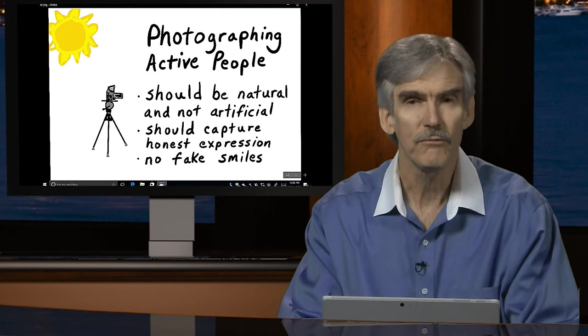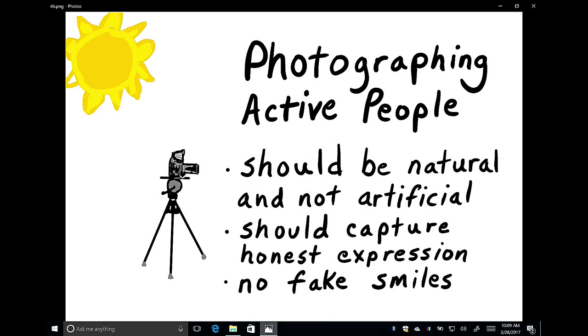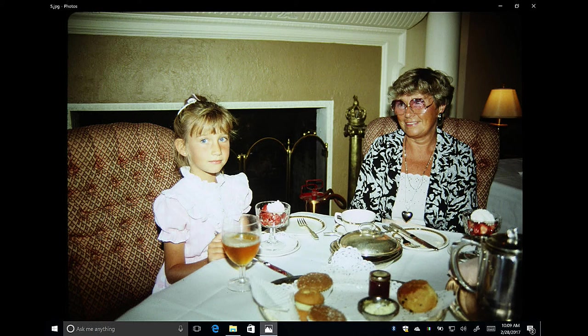The expressions we capture should be natural and not artificial — we want honest expression, and certainly no fake smiles. Here's an example of a little girl and her grandmother enjoying tea. The little girl has a very natural expression — almost a Mona Lisa smile — that looks appropriate for the situation. On the right side of the frame, the grandmother isn't looking at the camera; she's looking endearingly at her granddaughter. So we have authenticity, not fake smiles.